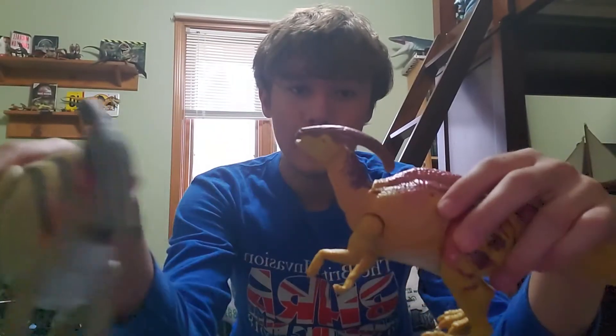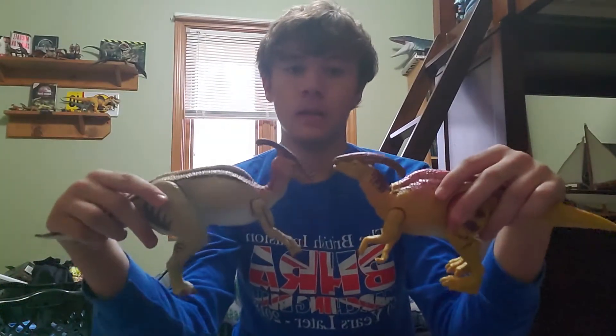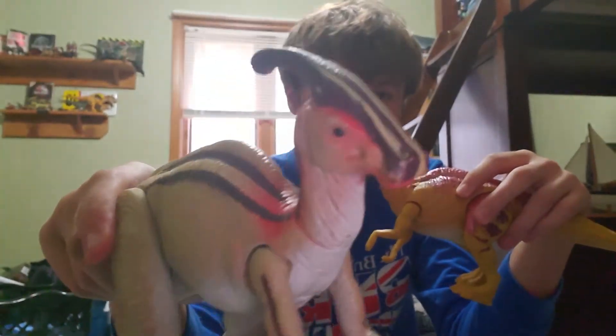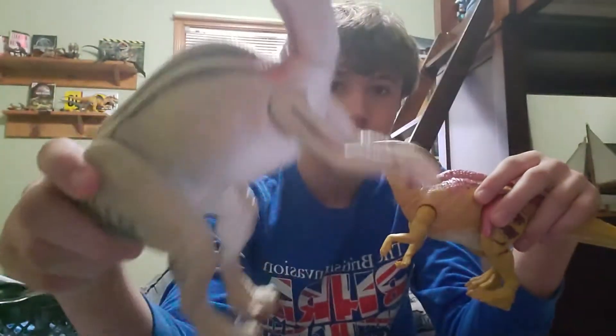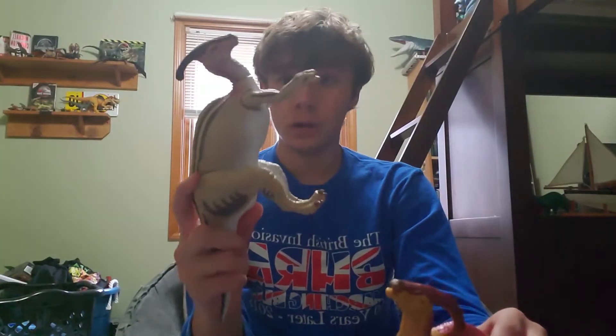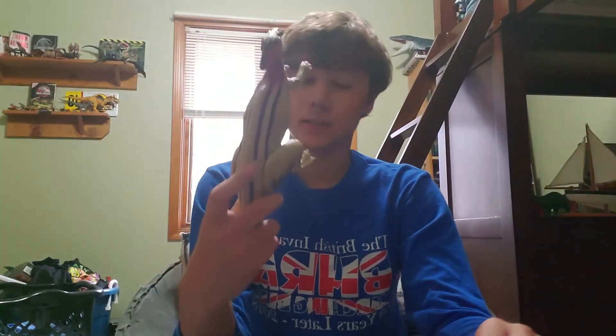I'm going to do a little side-by-side. This is the 1993 Lost World Parasaurolophus that was made, compared to this one. Obviously these were made by different companies so there are some differences. I think the paint job for the old one looks a bit better — it's faithful to the movie, with tan coloring and red on the head. This one used to make noise but it's old now so it doesn't anymore, which is kind of sad.